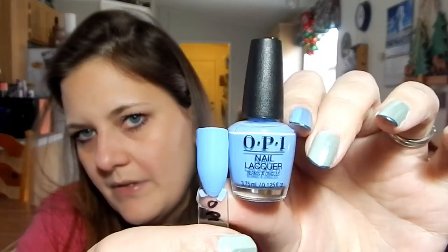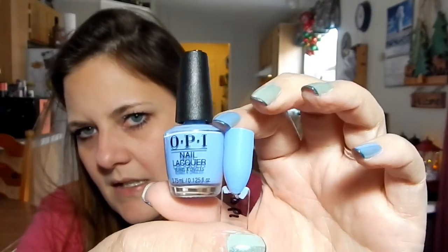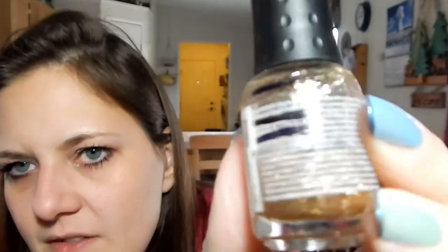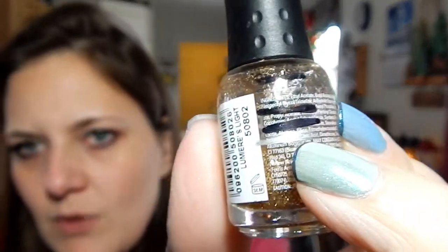OPI Dreams Need Clarification — I have a full size of this, so I would like to use this mini up just because I have a full size. And I do have this on my nails today. So Orly Lumiere's Light — I am right here in this product, right where my nail is. This one will get used up right quick. It's just a gold glitter topper.